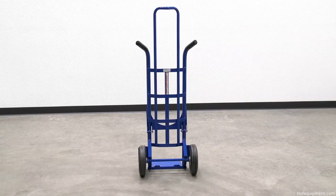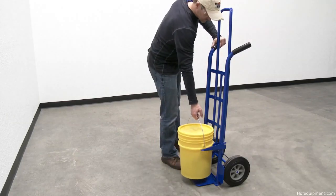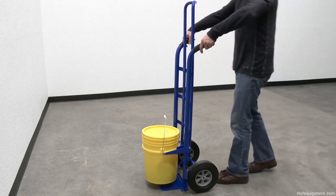This pail hand truck allows one person to easily and efficiently move five gallon pails or other miscellaneous items.